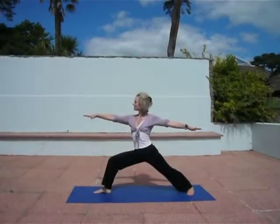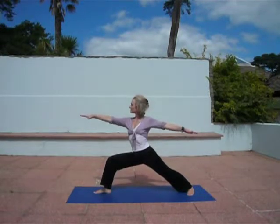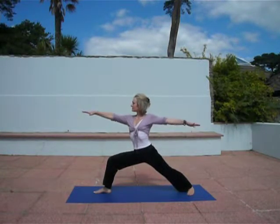Warrior 2, Virabhadrasana 2. Your right leg is forward and left leg, left foot's turned in. Arms at shoulder height.